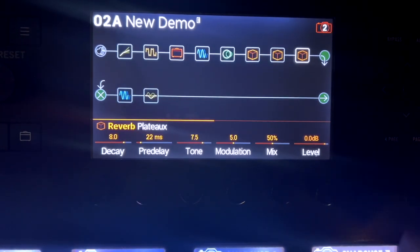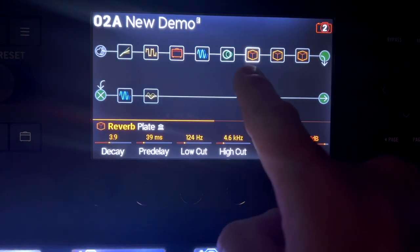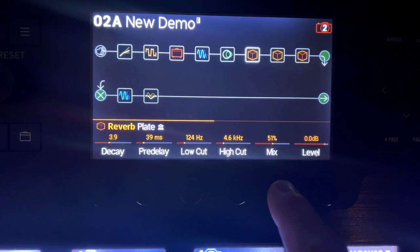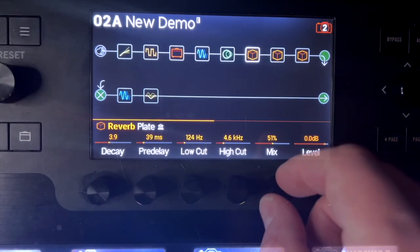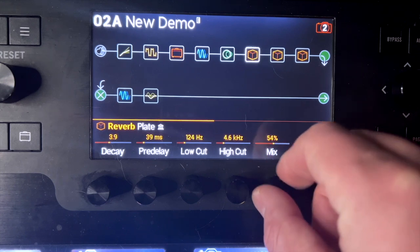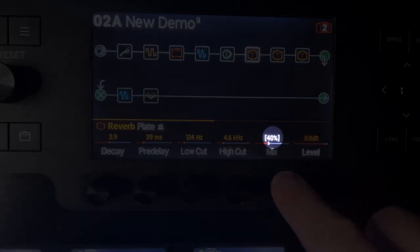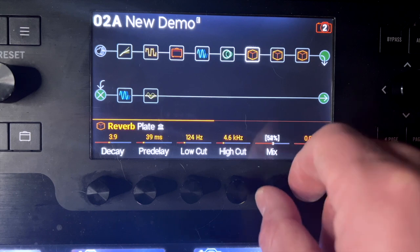Let's go to snapshot two — that's the one that has everything on. On this reverb — the plate reverb — I want to change the mix. I want the mix to be all the way up on snapshot two. The way you do that is you push in and turn the knob. Do you see how it now has brackets around it? That means it's going to remember based on the snapshot.